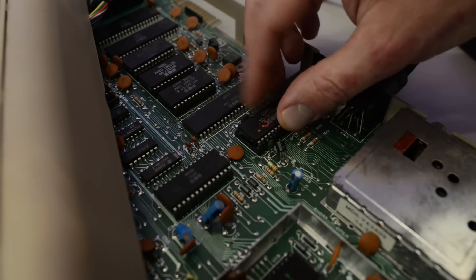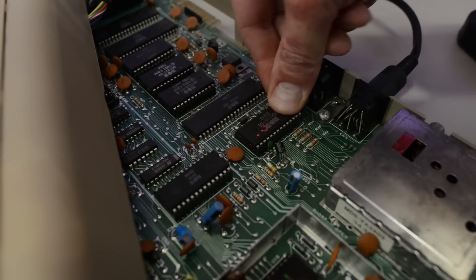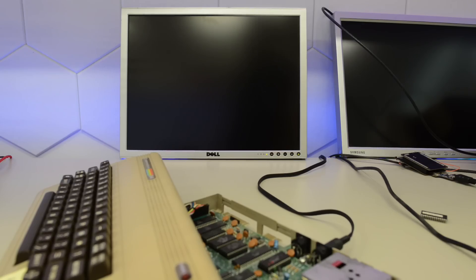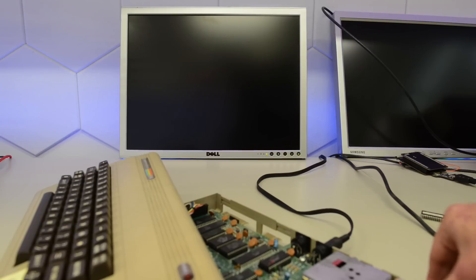Now let's try our suspect PLA in this freshly tested board. Okay, fingers crossed — power on. Would you look at this! I guess my guess was right, and also everyone who left a comment guessing it's the PLA. Let's see if we get the same result with a dead test cartridge.